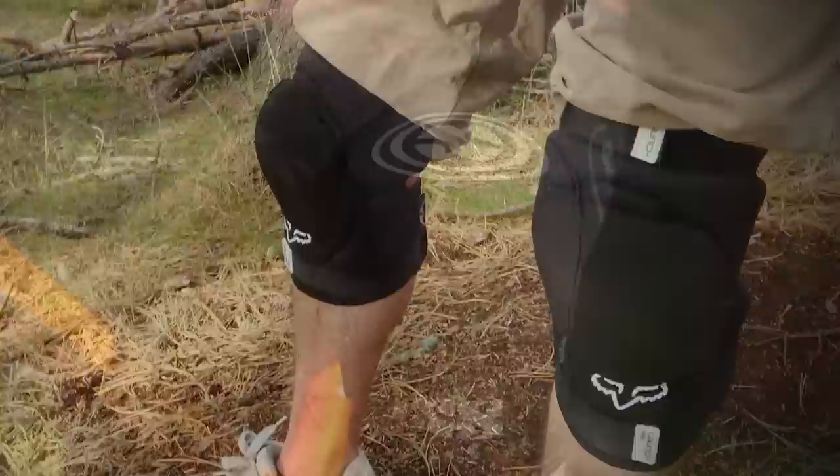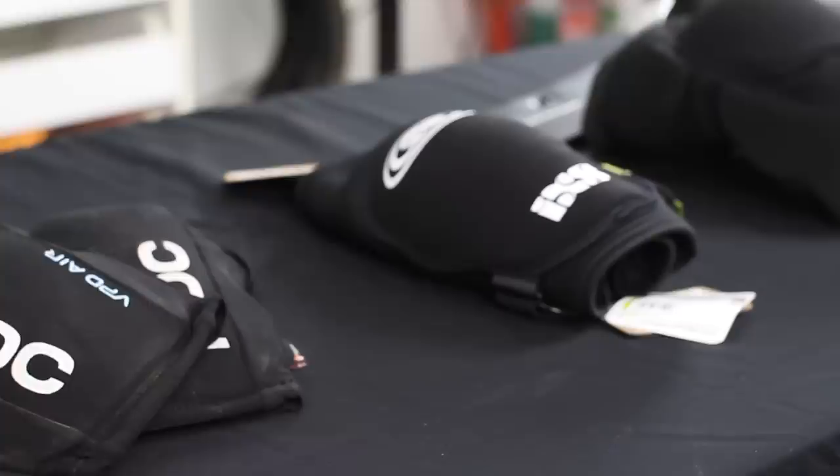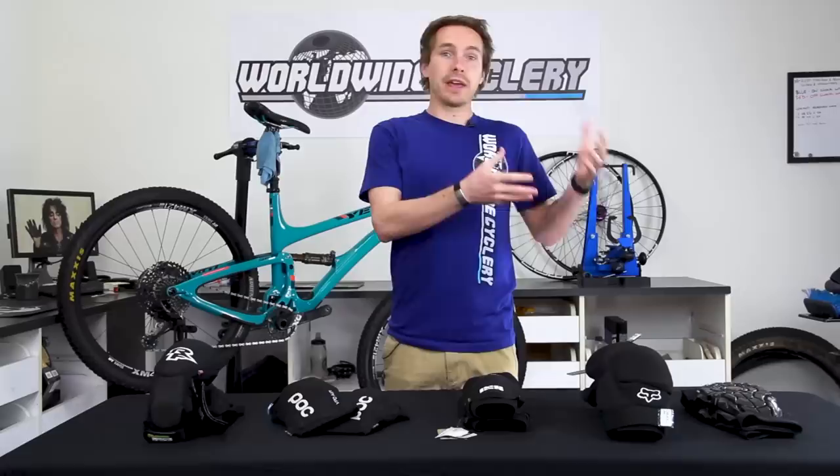What's up guys? Jeff with Worldwide Cyclery, and today we're going to talk about our five favorite knee pads. So knee pads come in a different variety. There's some that are more padded and protective, better for downhill riding, that are maybe less pedal friendly, and then there's some that are more lightweight and pedal friendly, and then there's some in the middle. Here are five of our favorites ranging across both categories.